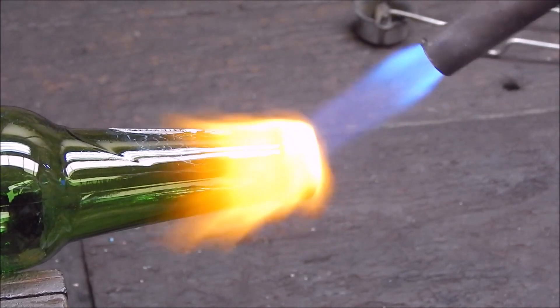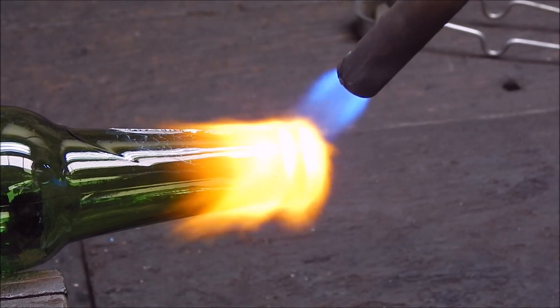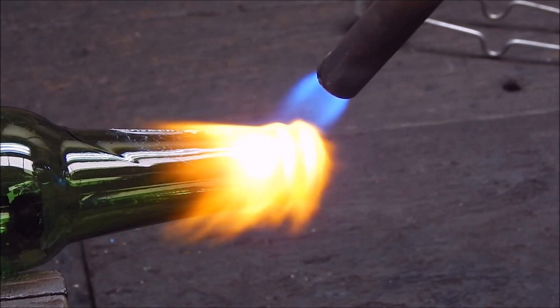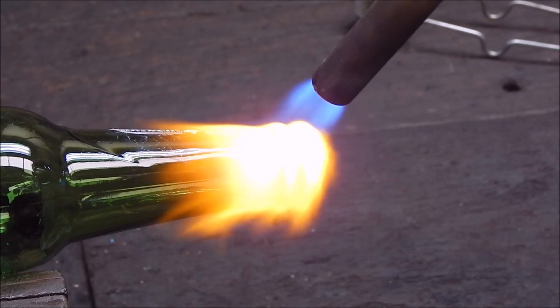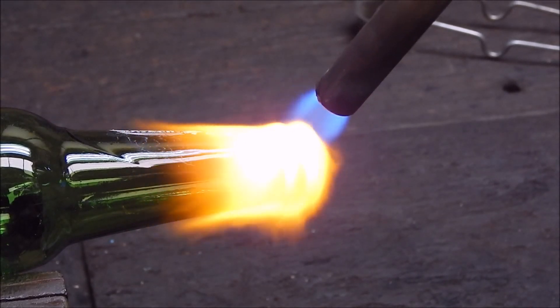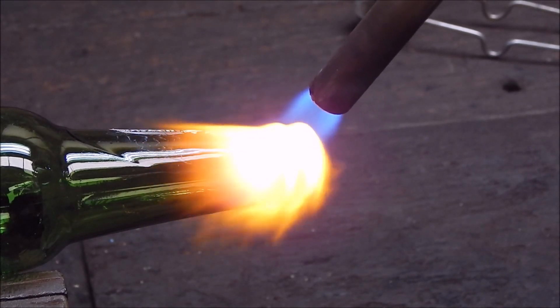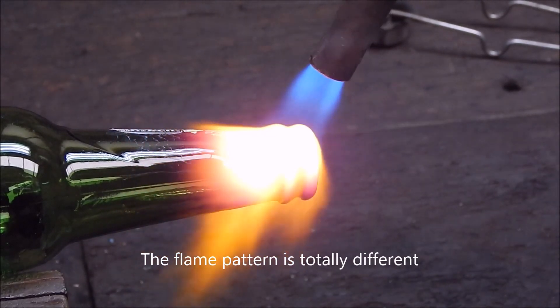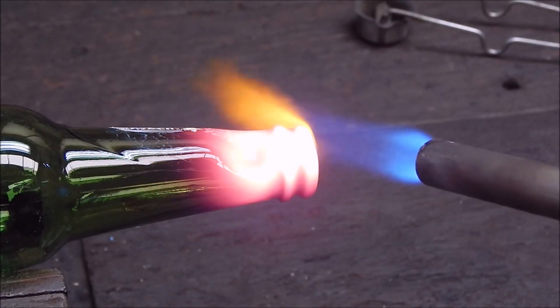So now we'll see how the Bullfinch Torch performs on the glass.